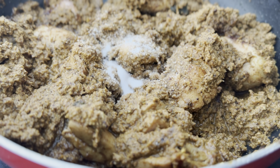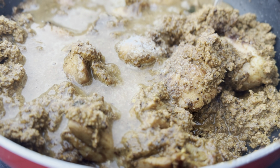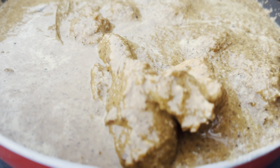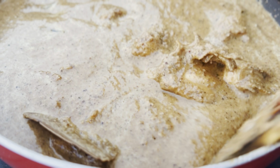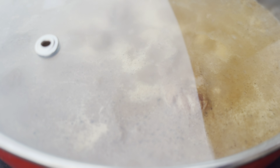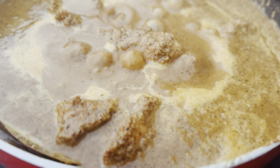Add salt as per taste and water as per the consistency of gravy required. Stir it well with the chicken, then cover with a lid and let it cook for 8 minutes. After 8 minutes, remove the lid and your dish is ready to be served.